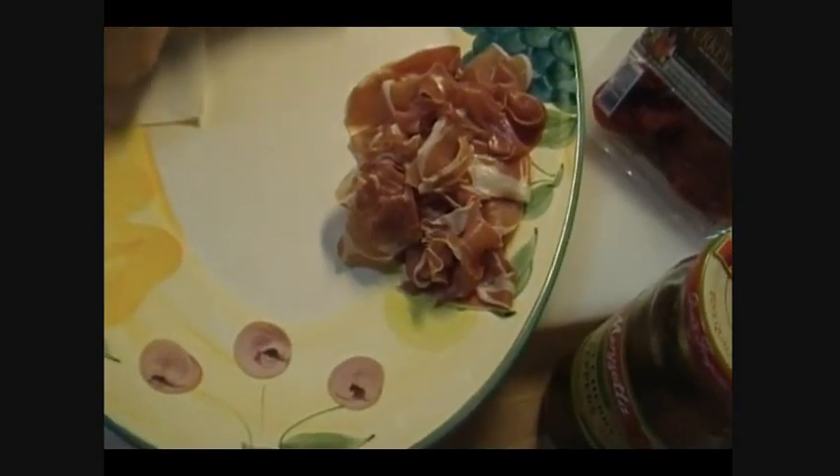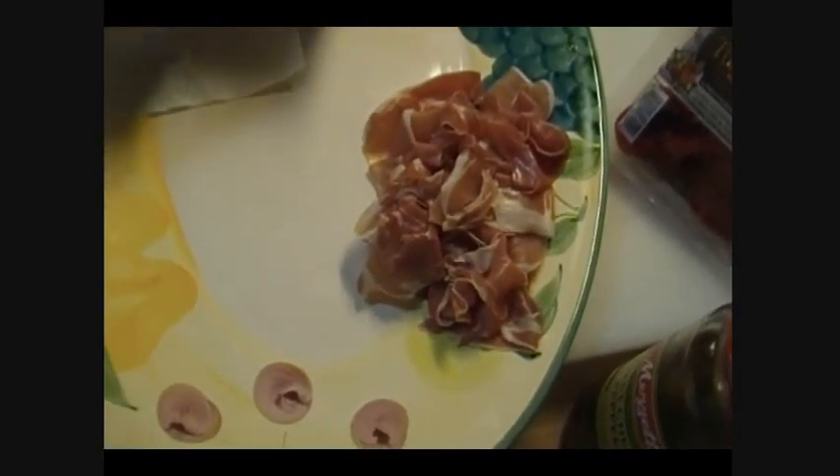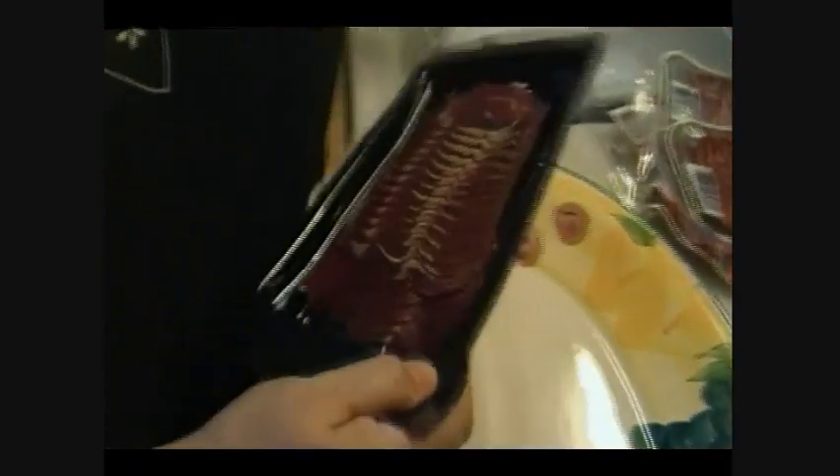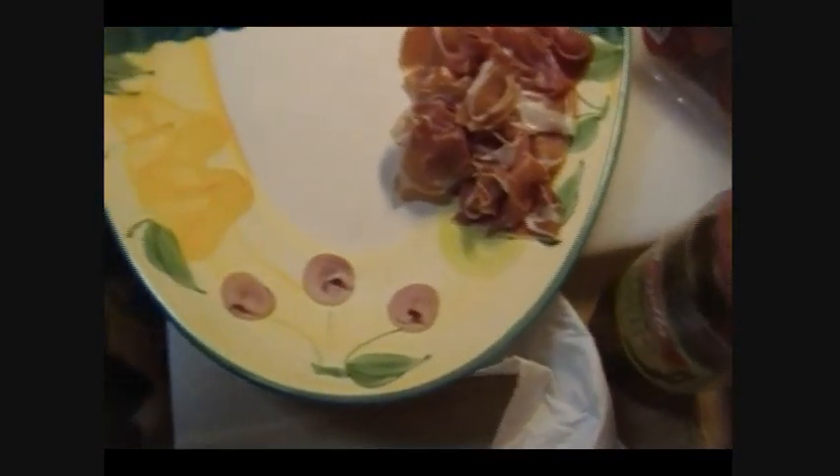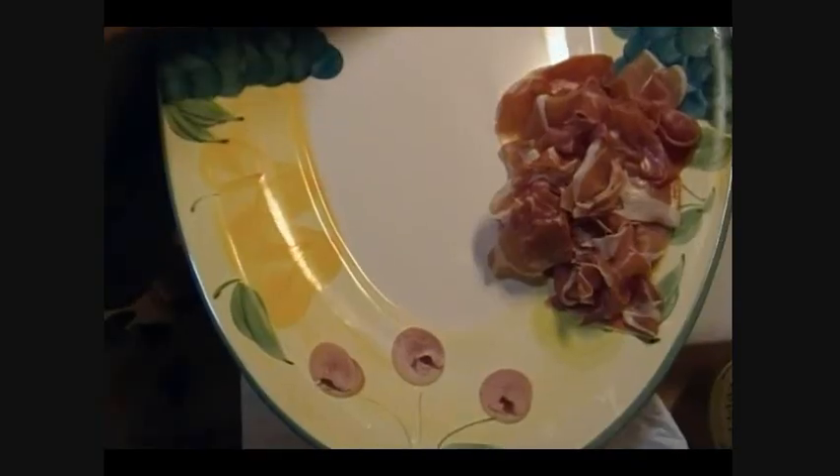Now my fingers are all greasy — prosciutto is greasy, as are all of these meats. But it's Christmas, right? We don't eat this all the time. This is sometimes food — for everybody who's going to make a comment saying that's all fatty: yep, it is. This is sweet capicola.